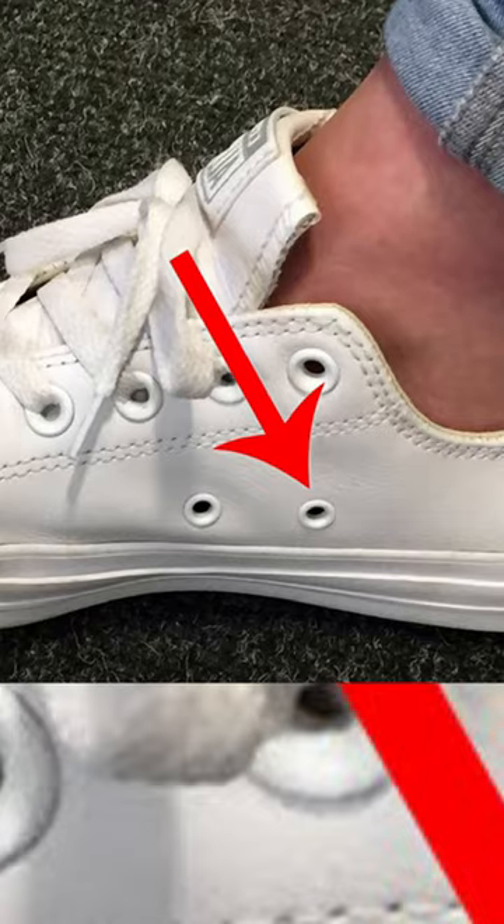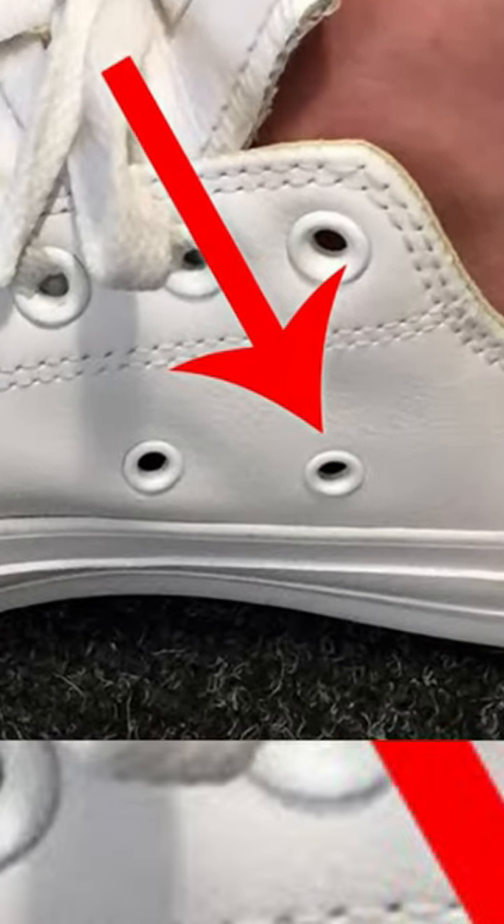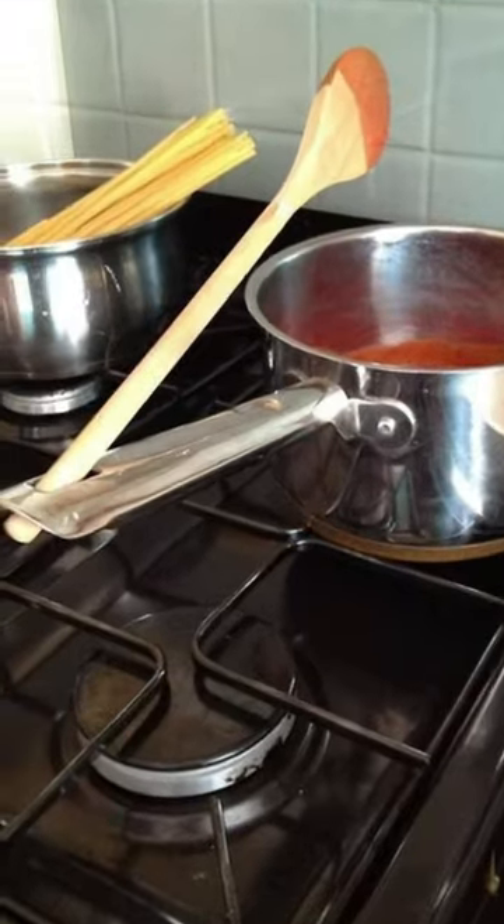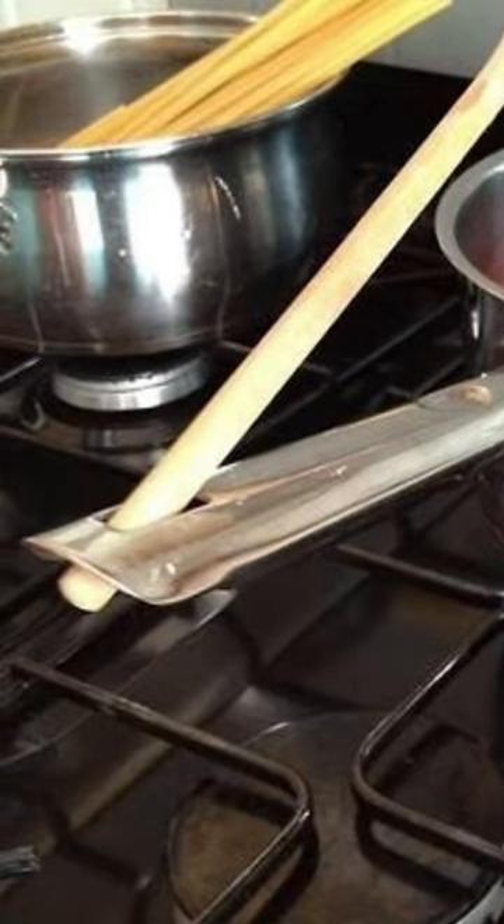These holes on Converse shoes are not for airflow. They're actually for shoelaces to add extra support if your laces are too long. And finally, the holes in pot handles. Most people use it to hang pots and pans, but it can also be used to hold cooking utensils so that way you won't make a mess.